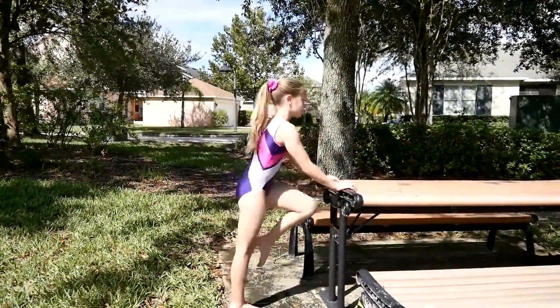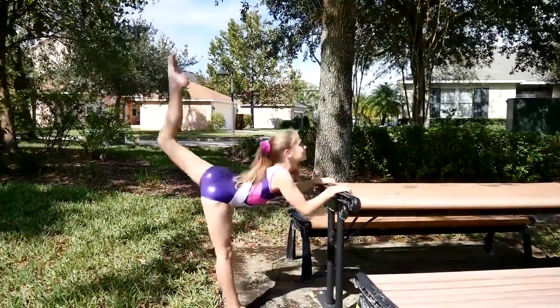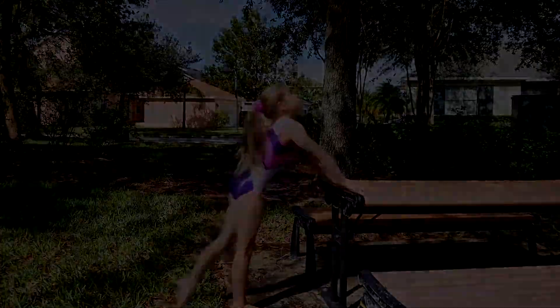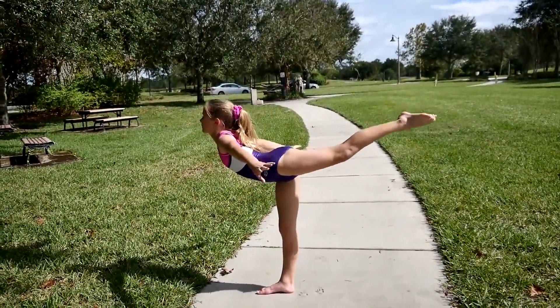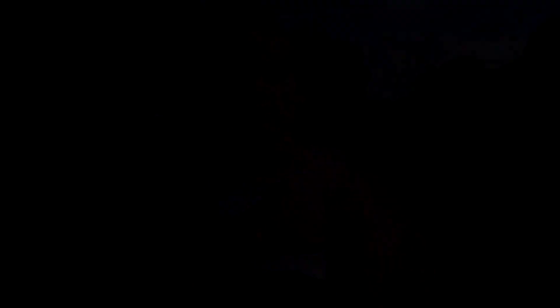The next drill is scorpion kicks. The next drill for the scorpion is a scale. The scale will help with your balance.